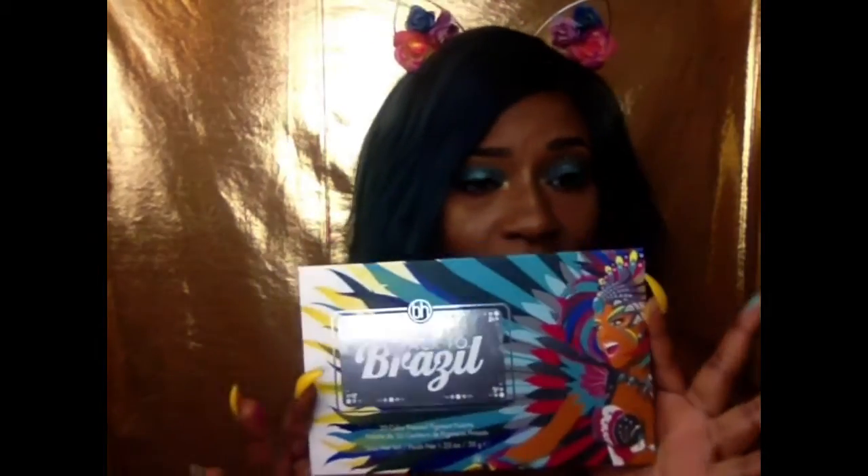This was a good buy — it was only $16. This palette was $16. I like these colors because it's springtime, about to be summertime soon, so these are some really good colors to have in your eyeshadow collection.